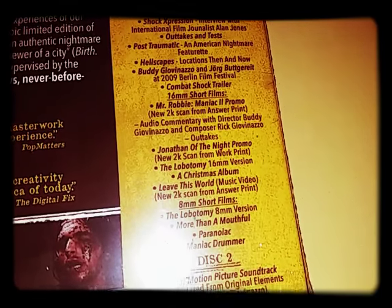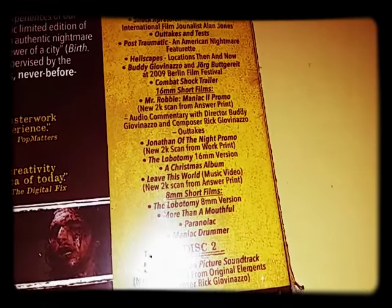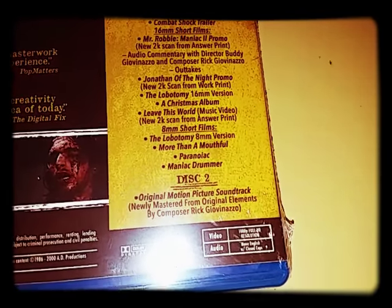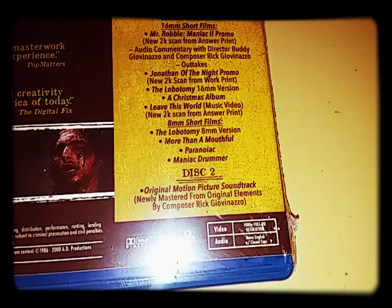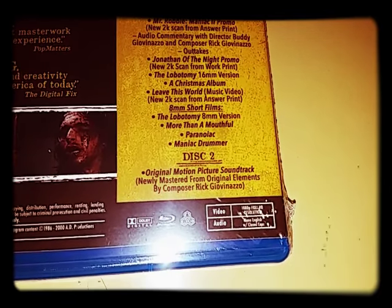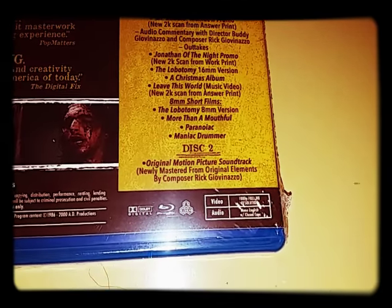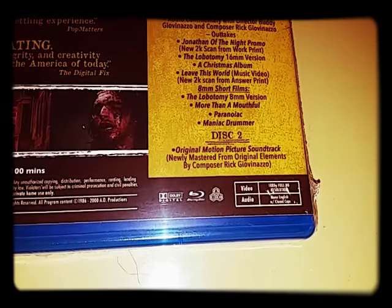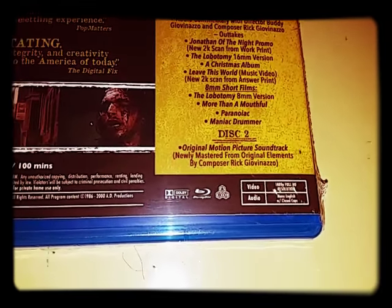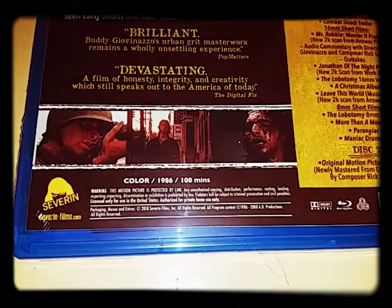From a new 2K scan from the answer print: audio commentary with the director, outtakes, Jonathan of the Night promo, Leave This World — A Christmas album, 8mm short films including The Lobotomy 8mm version, More Than a Mouthful, Paranoiac, and Maniac Drummer. Disc 2 is the original motion picture soundtrack, newly mastered from the original elements. And this is all region — A, B, and C. Color, 1986, 100 minutes.